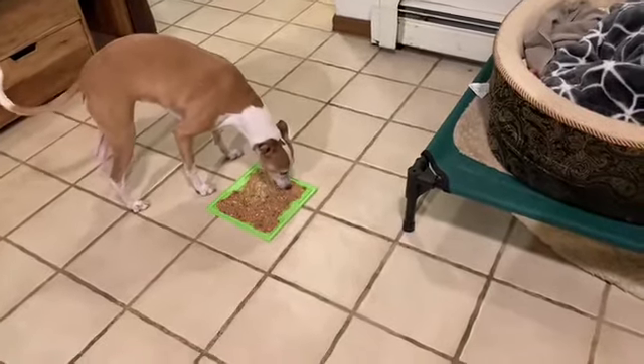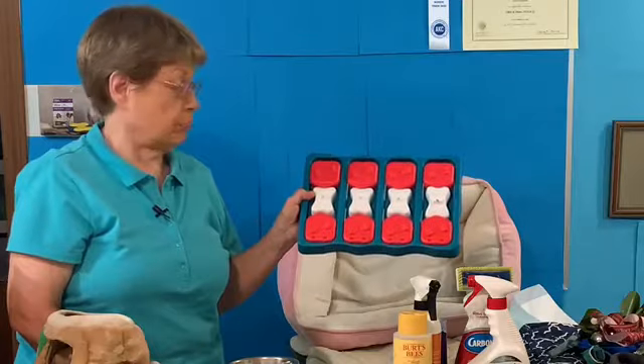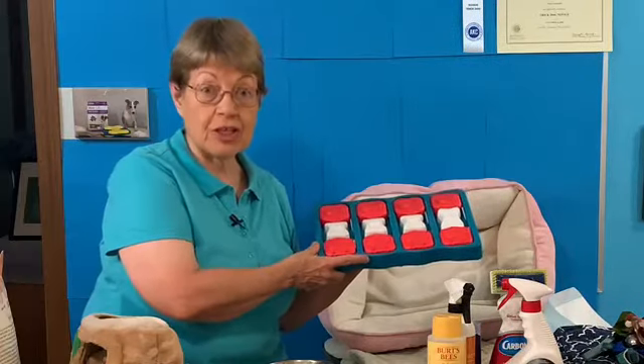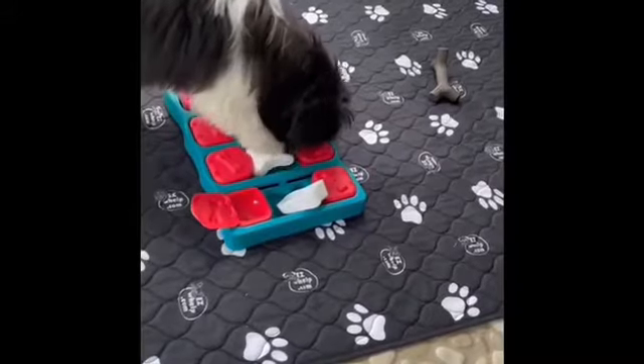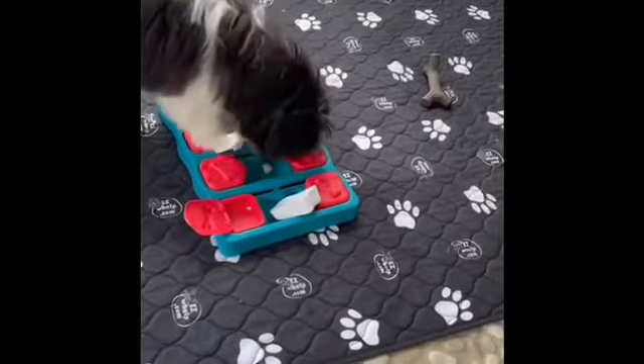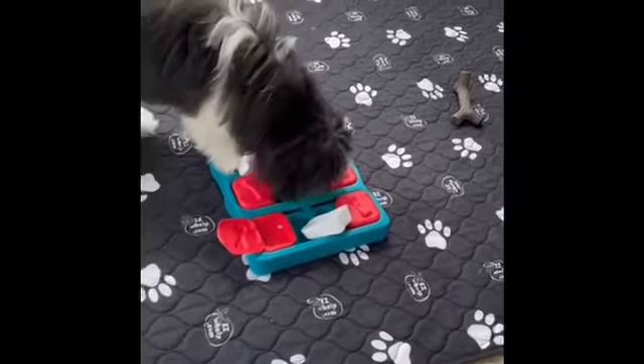Here's one of my dog's favorites — it's called the Nina Otis dog brick. Here's a video of Snoop working on his dog brick. He just got this the day before and he's having so much fun getting the treats out of it.